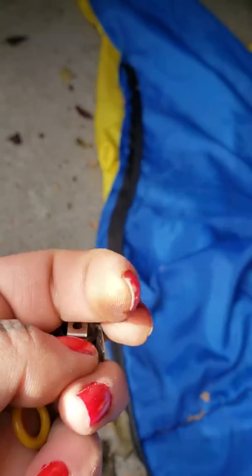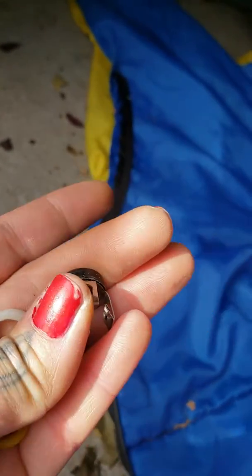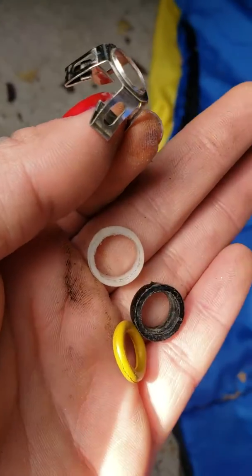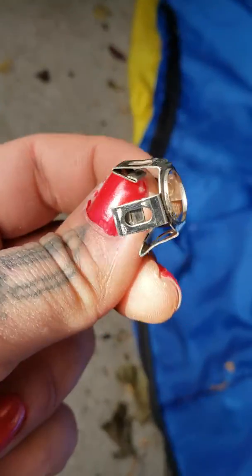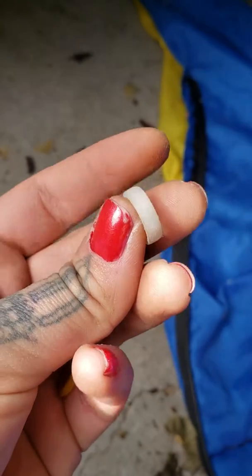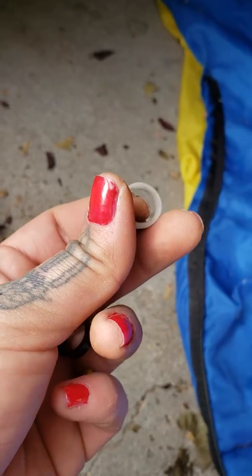It goes right on flush onto the wider part. So the full assembly order is: black o-ring, spacer, white spacer, yellow o-ring, black spacer, and then this clip. I'm having a hard time getting this spacer in there, so I was kind of filing it down to make it fit.